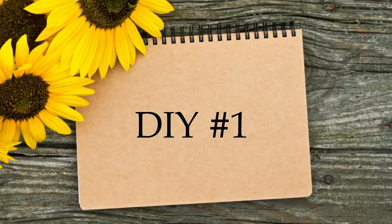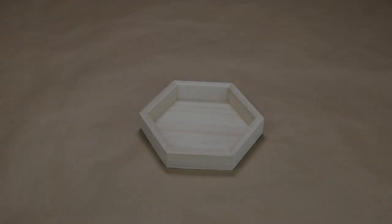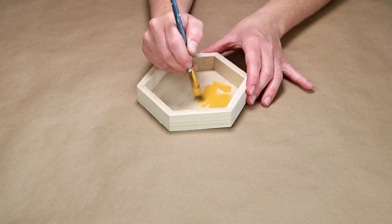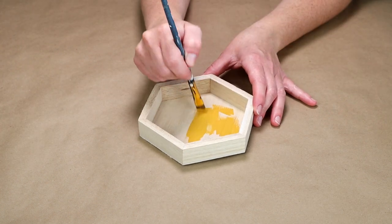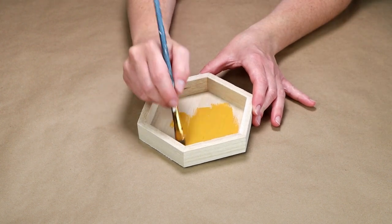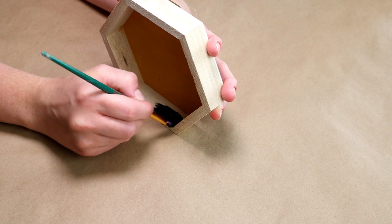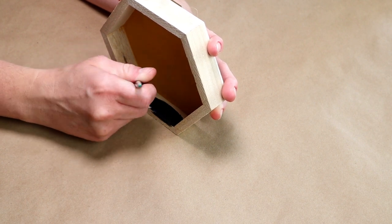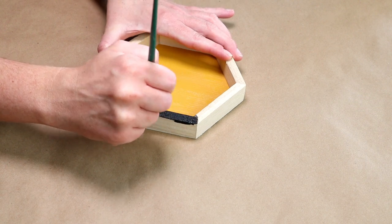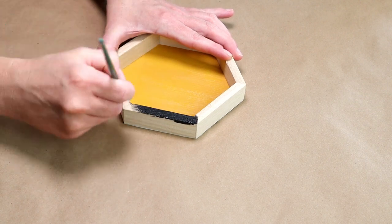For the first DIY, I'm starting with this unfinished wood hexagon framed piece from Michaels. I'm painting the inside with Folk Art chalk paint in the color yellow okra, and then for the inside of the frame I'm using Folk Art chalk paint in rich black. I'm also painting that same black color around the outside of the frame.